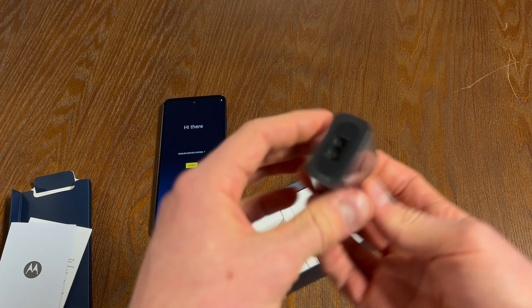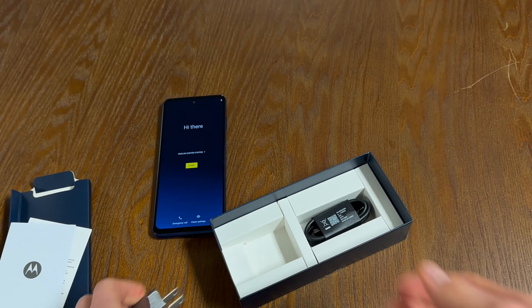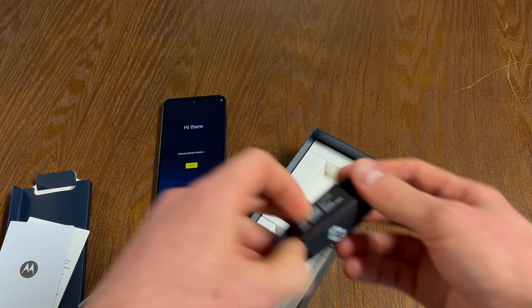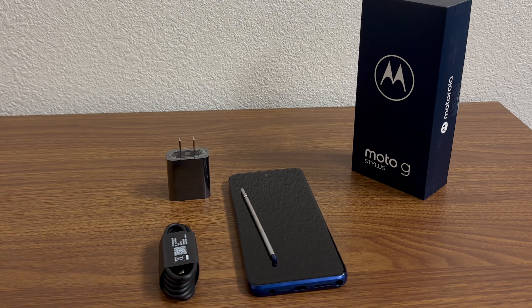Underneath that you've got a 10-watt power charging brick. This charging brick is only 10 watts because that is the only wattage this phone can charge at. The charging cable is a USB-A to USB-C.